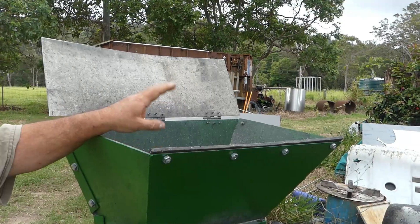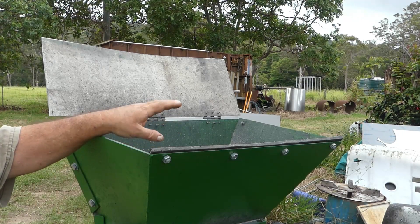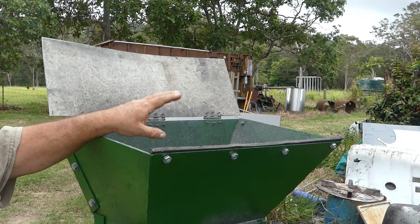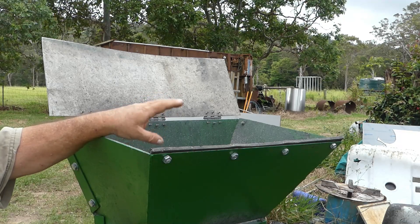Up here on the top, what happens is that charcoal goes in and because it's open to the crusher it spits some back out and it spits dust out the top. That's one issue I want to resolve and I can do that a couple of ways - I've got to have a look at it and decide what I want to do.